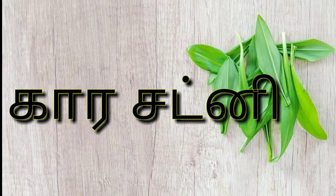Hello friends! How do you do a simple recipe? Let's go to the recipe.